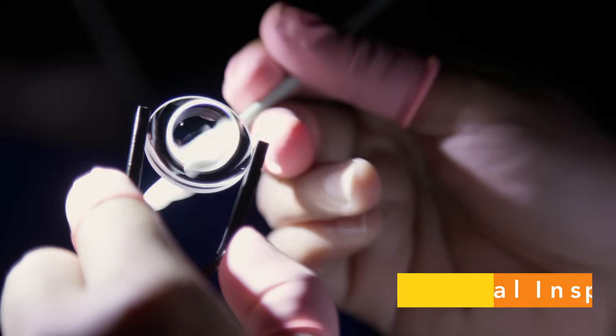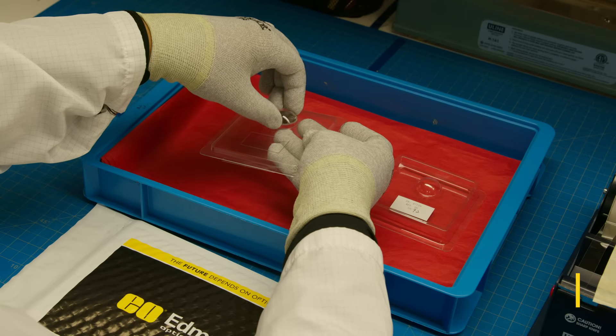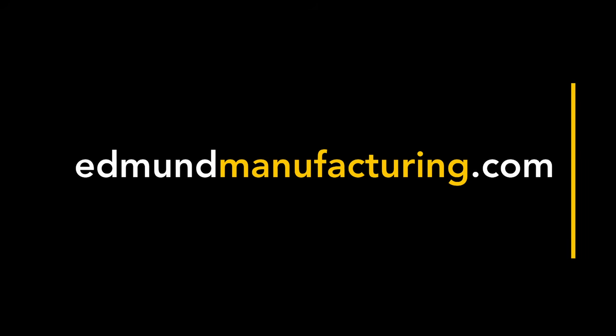The asphere is inspected to guarantee that it meets all other performance requirements including surface quality. The manufacturing process is now complete and the lens is ready to be shipped to the customer. To learn more about Edmund Optics manufacturing capabilities, go to edmundmanufacturing.com.